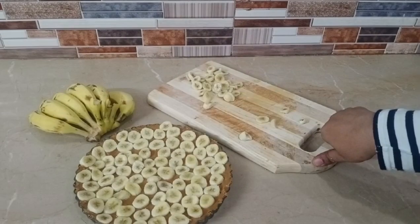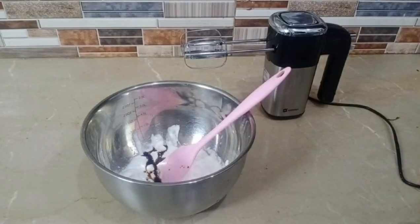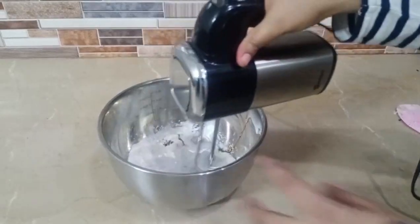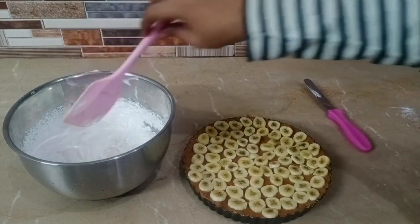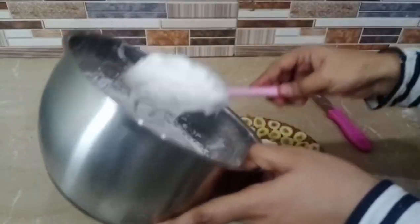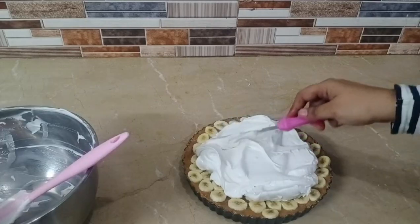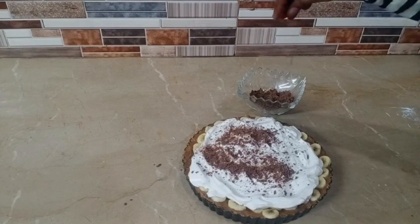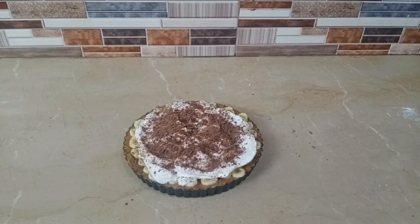One more step done! Now let's move to the last step. We have whipped cream with vanilla essence added, and now we will whip it. We'll spread it over the pie and add some chocolate shavings on top. That's it! If you like the recipe, give me a thumbs up, don't forget to subscribe, and come back again. Ala Hafiz!